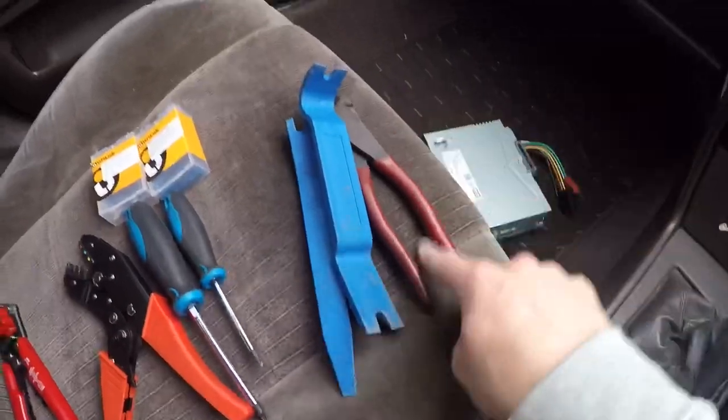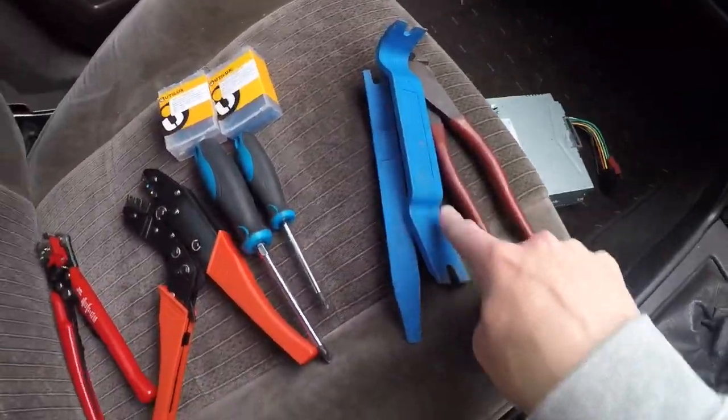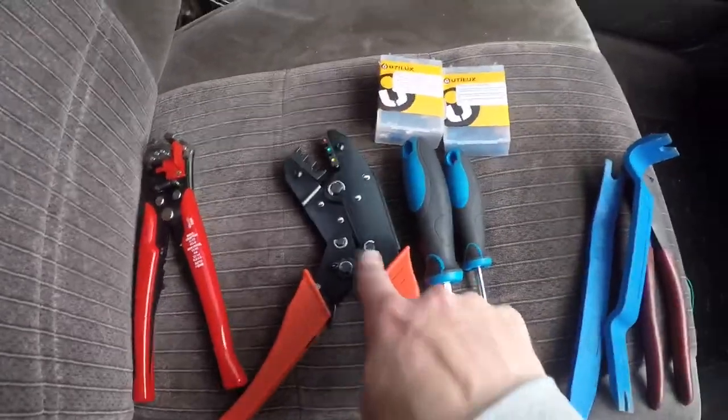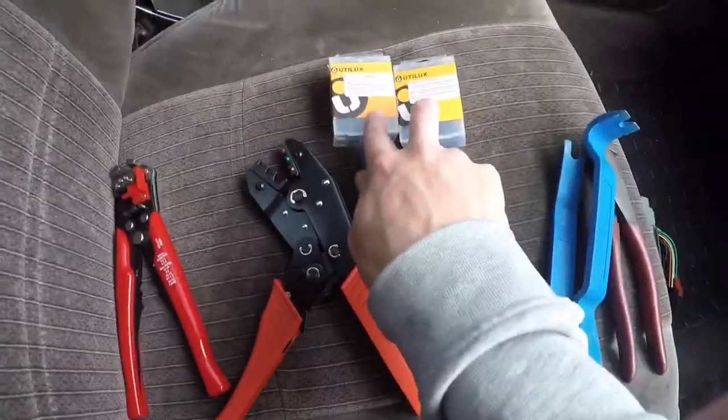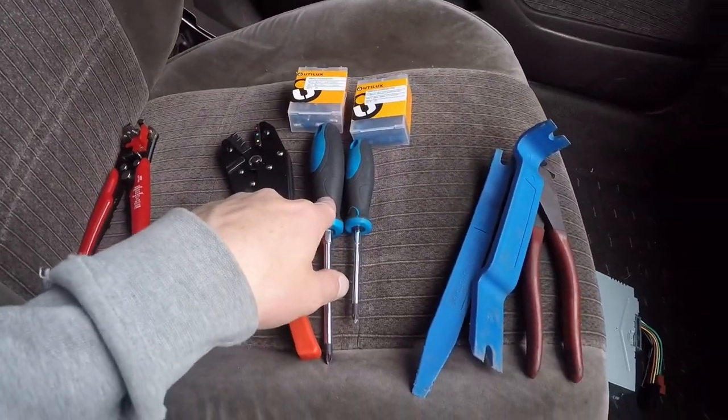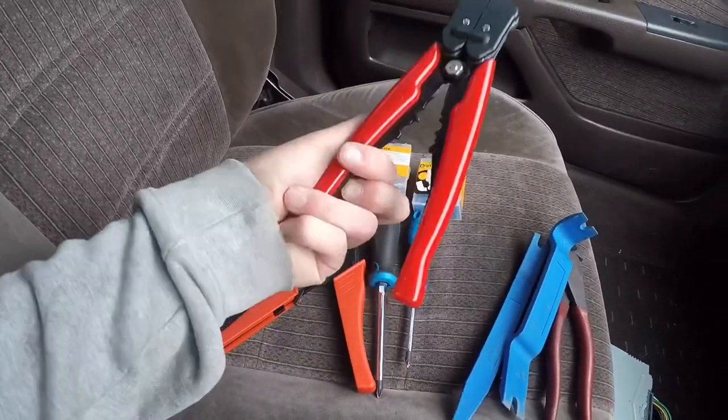Here are the tools you need for this job: wire cutters, plastic pry tools, a couple of Phillips screwdrivers, a crimp tool, wire strippers, and some bullet connectors. Now the vast majority of these are optional. What you absolutely need is the two screwdrivers — wire strippers help but aren't required. So let's get into it.